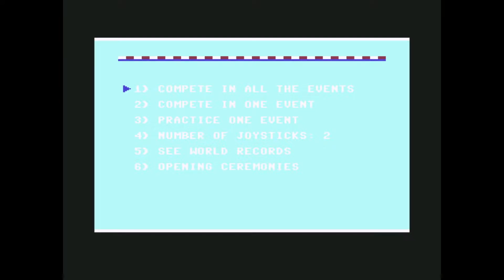It features eight events which are quite varied — they differ a lot from one another, like Decathlon and Track and Field. Also, the control system is different, so it's not just about pushing buttons or flicking the joystick left and right. Most of the time it's all about timing and coordination, so it's less stressful for the joystick and requires a little bit more focus. It's not mindless bashing.